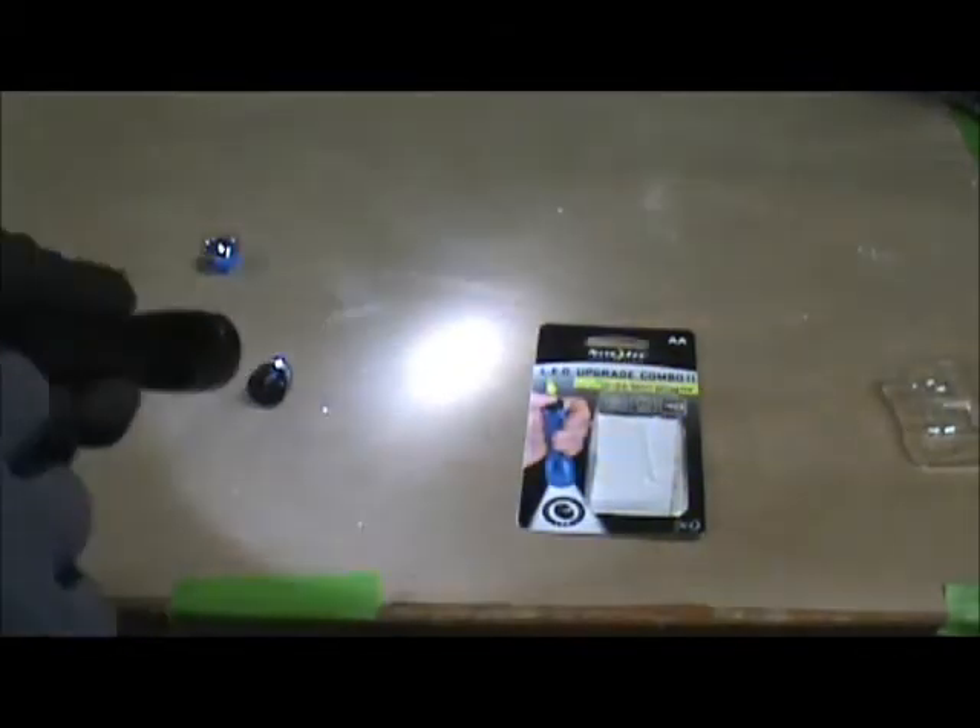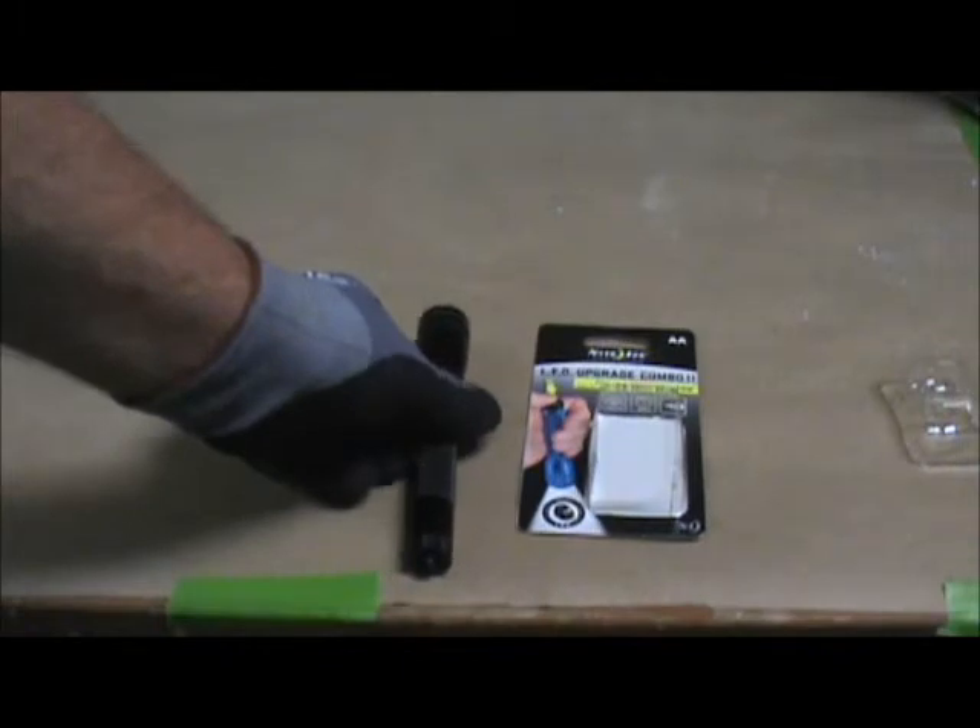There we are. There you have your new white LED mag light. Nothing to it. Easier on batteries, and it puts out what I think is more usable, see-able light.